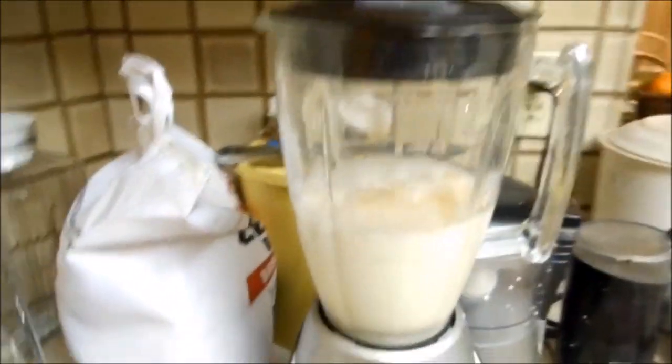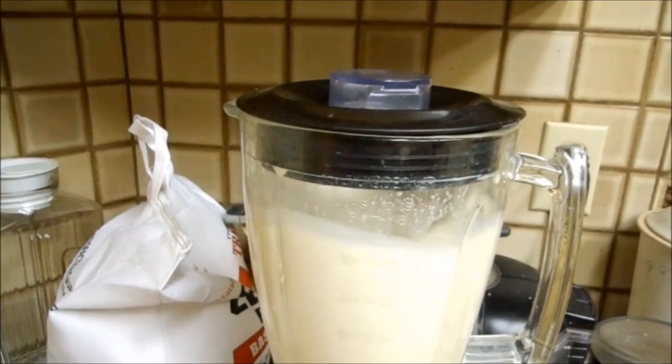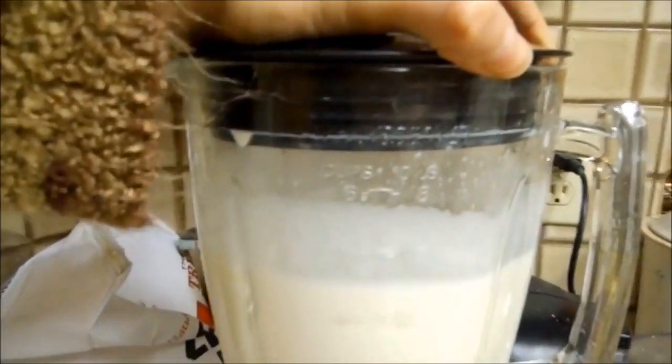Put the lid on and blend it. You want to blend it for at least a minute — it really helps make it nice and frothy and foamy, as you will see one minute later. Here I go. I'm pulling off the lid. See how frothy it is.